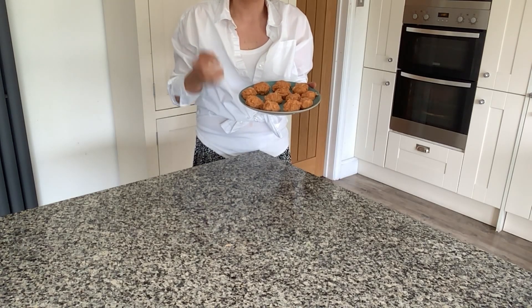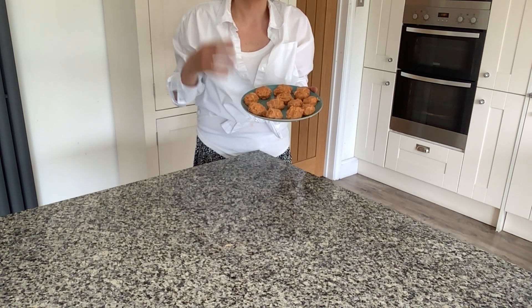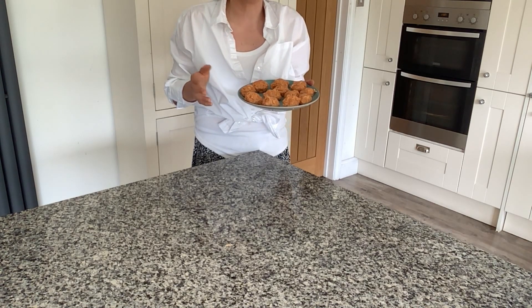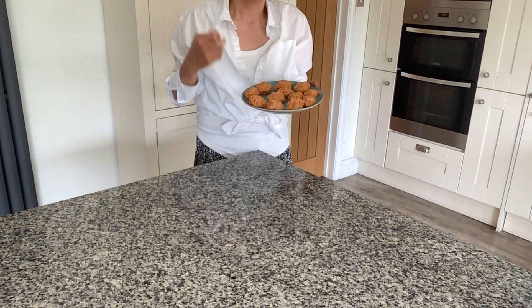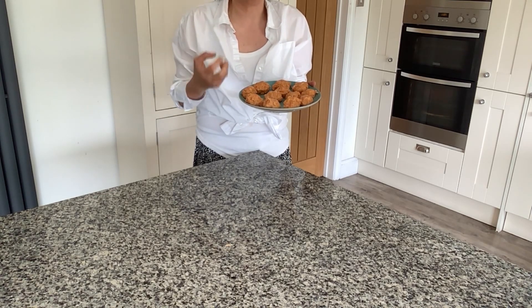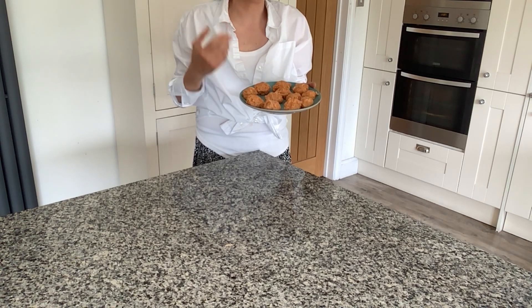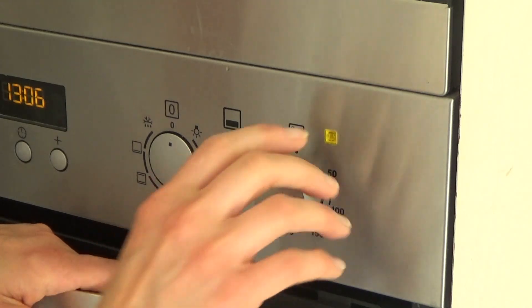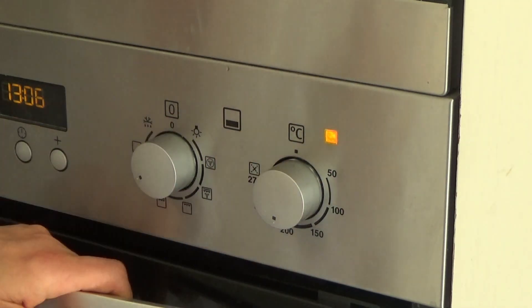I'm going to put these into the fridge for a good couple of hours — five to six hours or preferably overnight would be brilliant. What happens is the fish balls tend to go hard, and then when you put them onto a hot baking tray, the fat from the chorizo and salmon should hopefully penetrate them and make them really nice and soft and tender. The fish balls have now been in the fridge for a couple of hours.